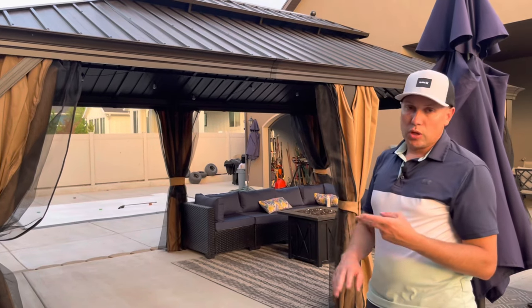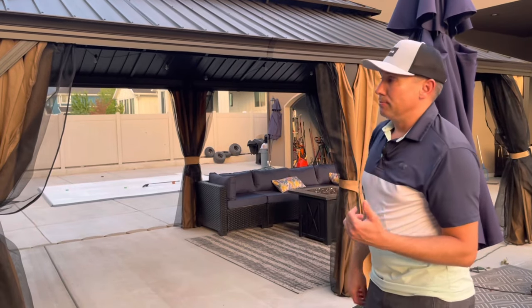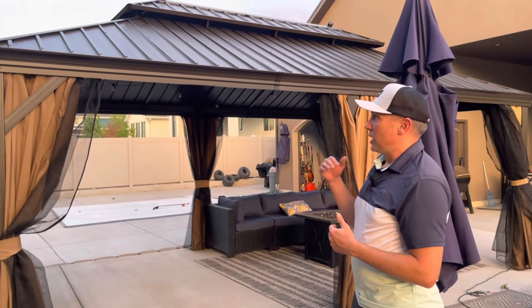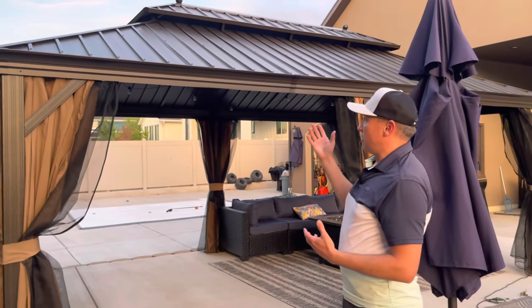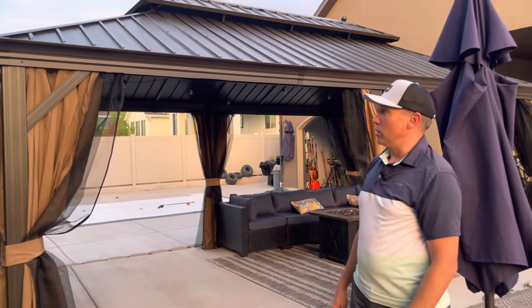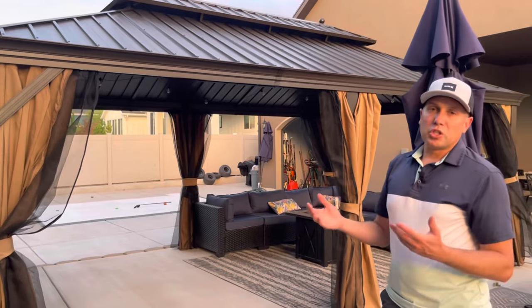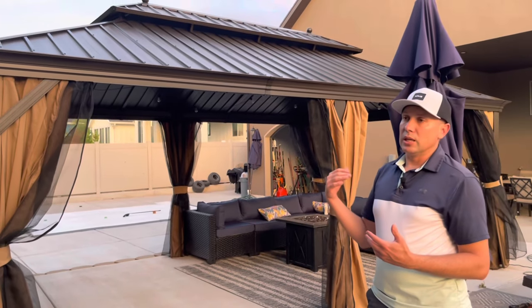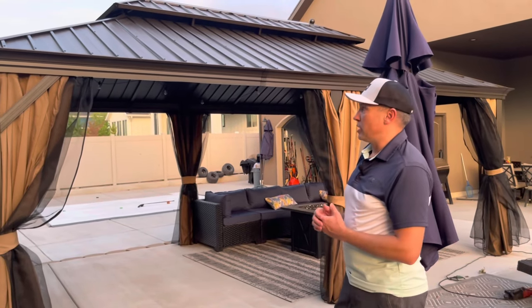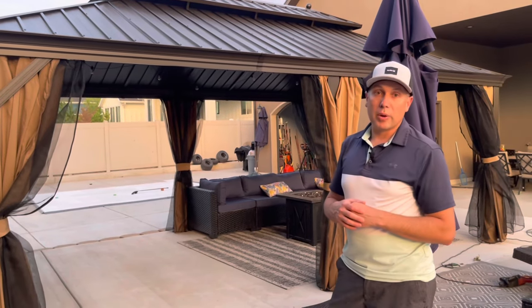I would recommend two tall ladders and three adults helping — four would be even better. Otherwise, I hope you guys found that informational and entertaining. This was something we looked for for a while and we found this one on Amazon. It was pretty reasonable for what you get and was probably a much cheaper and better value than hiring a company, doing a custom one, a wooden one, or buying anything local. Amazon seemed to have some of the best prices on this, which is why we went with it, and it turned out great. It seems like it's going to be a good addition to the patio.